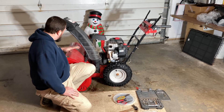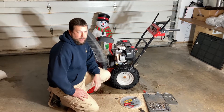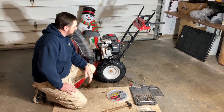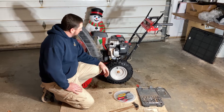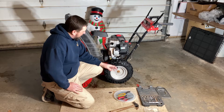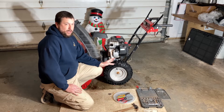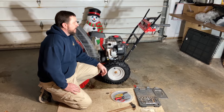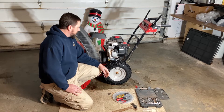This is an MTD yard machine 30-inch with a Briggs & Stratton 1350 Snow Series engine. It doesn't have a throttle to speak of — ever since the EPA came out with new regulations, they determined these engines shouldn't be controlled by the consumer; they're controlled by the governor on the engine.